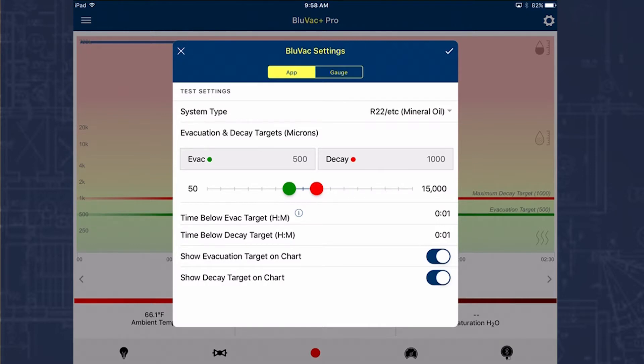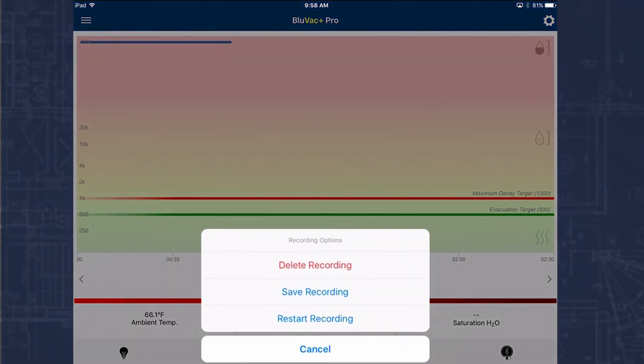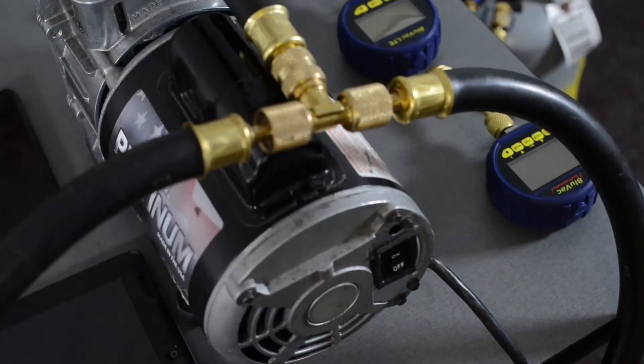If I want to go ahead and change any of these things I can actually swipe to change them back and forth. I also have my time below target times here — both are set at one minute. I'm going to hold the evacuation below 500 for a minute and allow it to decay for a time of one minute. Typically these would be set for 10 minutes, but because we're doing a video, for the sake of time I'm allowing the processes to run a little bit faster. I'm going to go ahead and hit the check mark to confirm, then restart the recording and start up my vacuum pump.